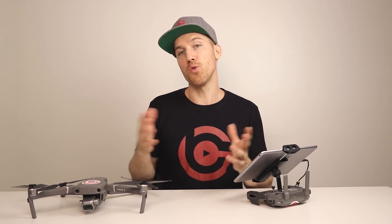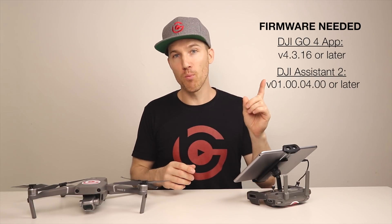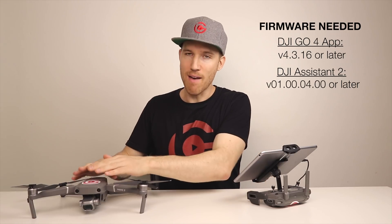While you're waiting, what can you do? If you have two drones, you're going to be able to do this right away. If you don't, you can also buy the smart controller. And with this firmware, you're able to use two controllers on the Mavic 2.